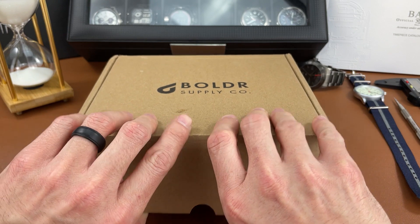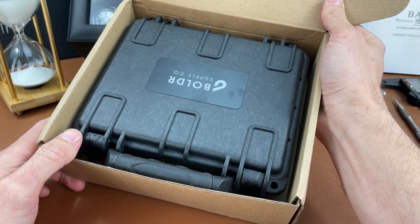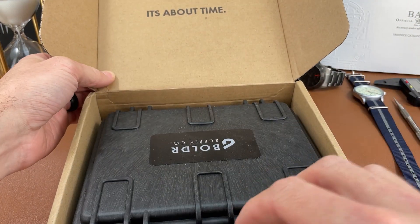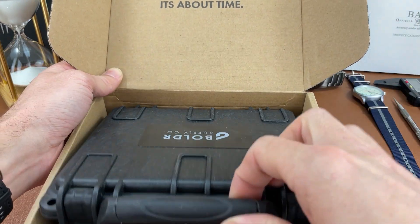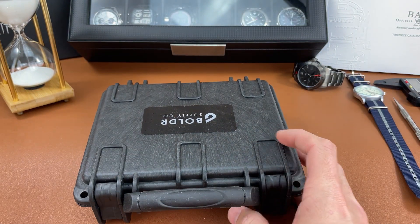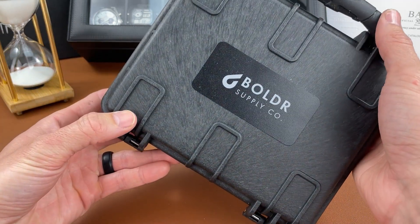So let's open up this watch — my first watch from this company, Boulder. I'm really looking forward to this. I already love the packaging that it comes in. It says 'It's About Time' right there at the top of the screen. It's about time I've had a Boulder on the channel — I've been admiring them from afar for a while, and I finally have one here.